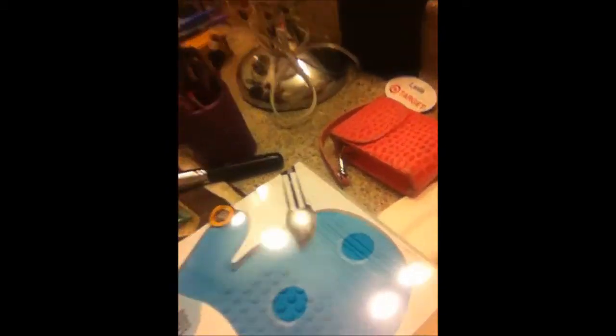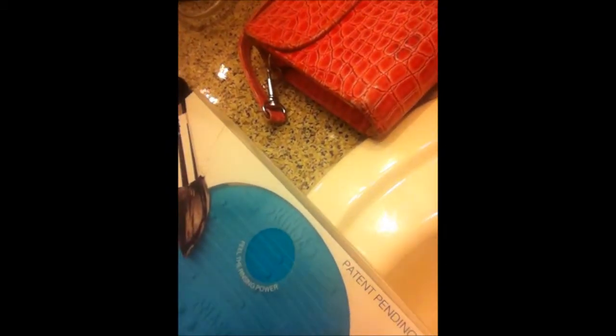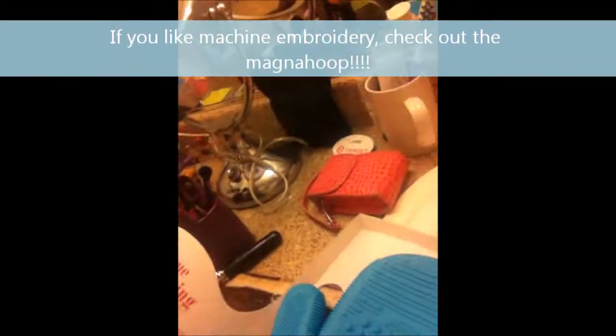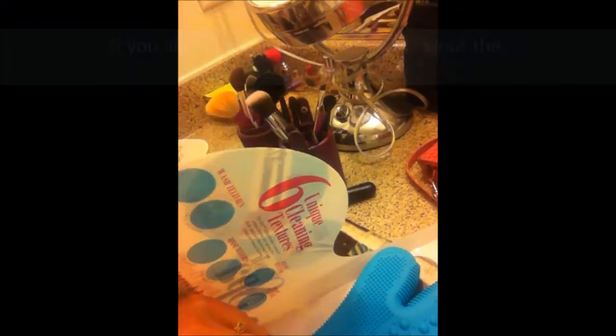I'm going to remove the brush cleaning system — look, it says patent pending. Patents are so cool; I happen to know very well a person who went through the patent process and that is my husband Mo. It's very difficult to get a patent, you have to do a lot of legwork. This is what the product looks like — it is a silicone glove with a white fiber glove inside.